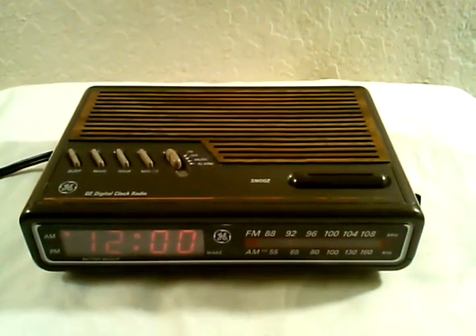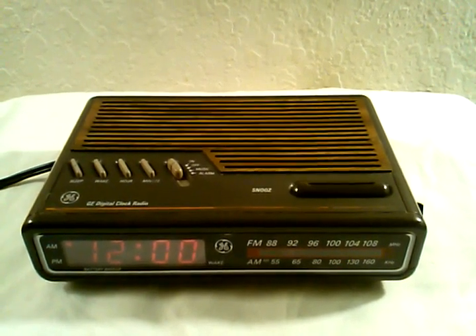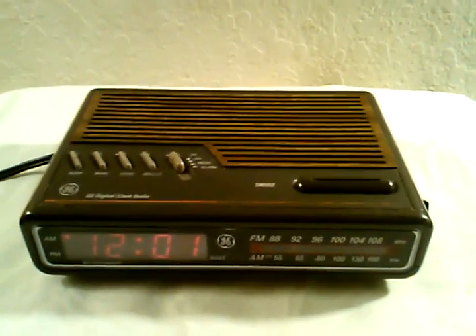Today we are testing a vintage General Electric digital clock radio, model 7-4612A.